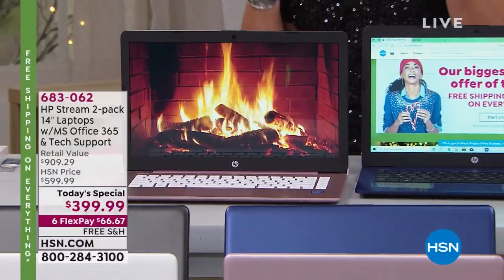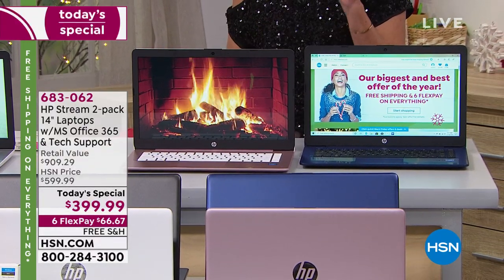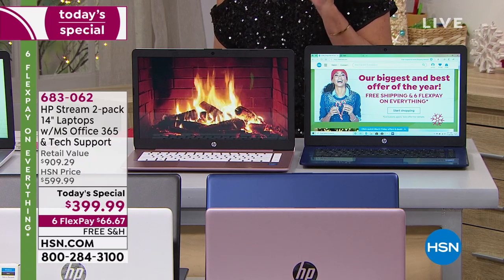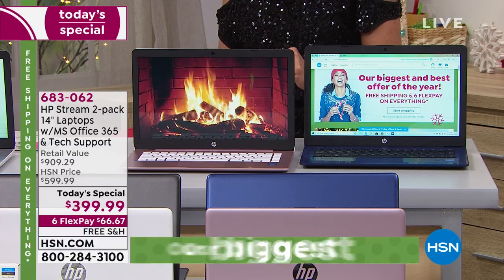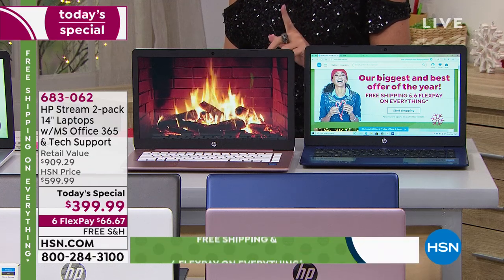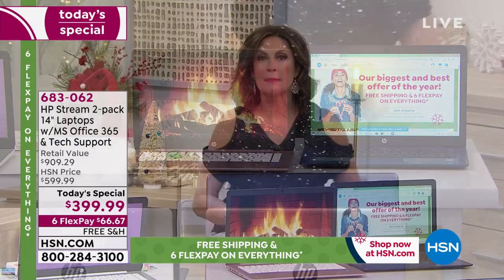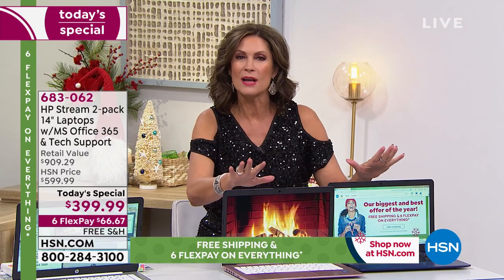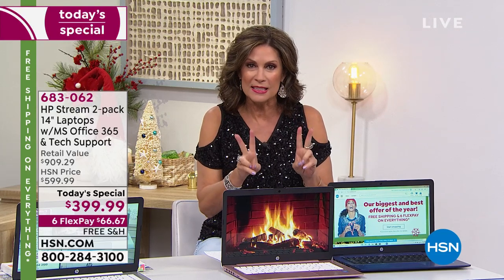Rub your eyes. Take another sip of that coffee because you've got to see this to believe it. We're going to give you two HP Streams — a two-pack of 14-inch laptops. Both laptops include Microsoft Office 365. Both include tech support for an entire year. Both come with Windows 10 S mode, which means you don't need additional security and you never have to worry about getting a virus. You also get a year of accidental protection on each one.